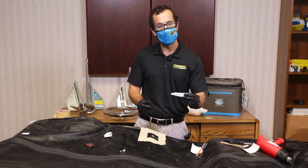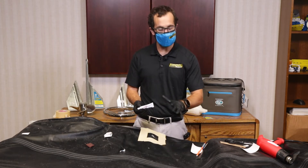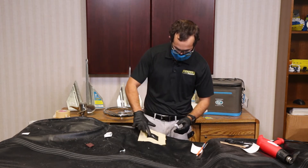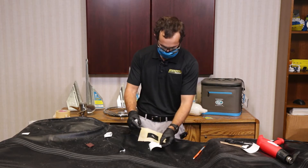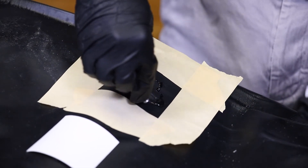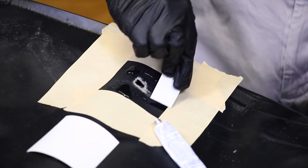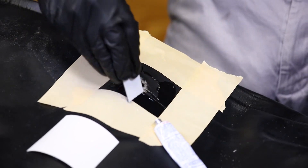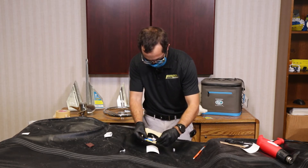Moving to the vinyl glue or vinyl pool repair kit — it does have some chemicals in it, so we recommend you use gloves and a mask so you don't breathe in the vapors. Our next step is to apply the glue in this area all around the hole and then on the reverse side of our patch. Mix it around, get it all over, and then do the same on the patch — put a good amount in the middle and spread it around.